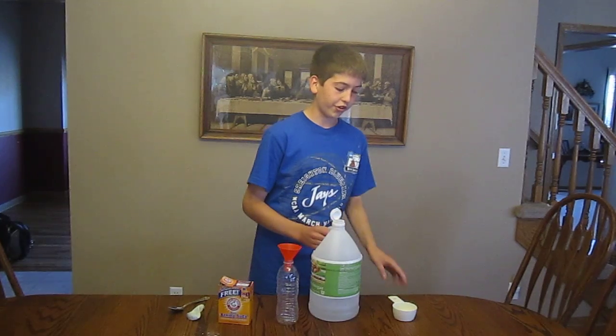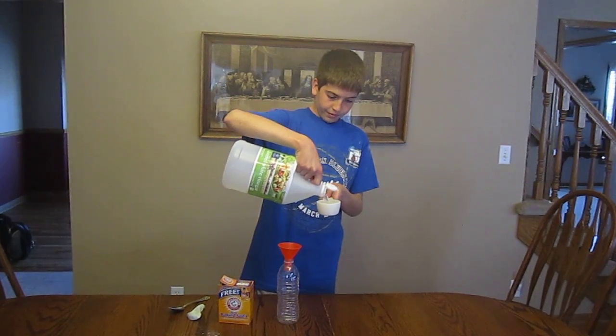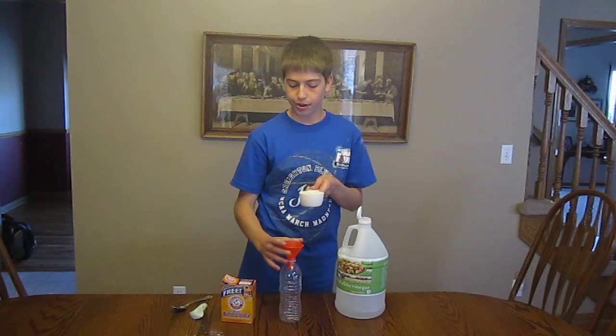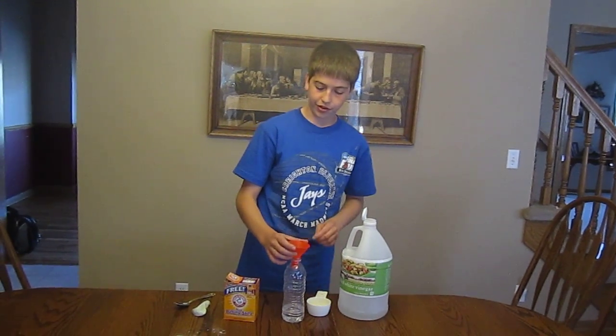So first I'm going to measure out a half a cup of vinegar, and put that into my water bottle using the funnel, to be safe.